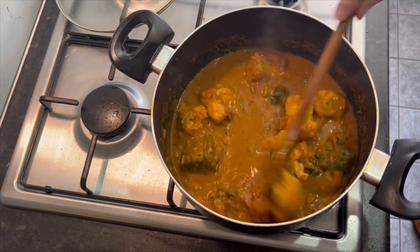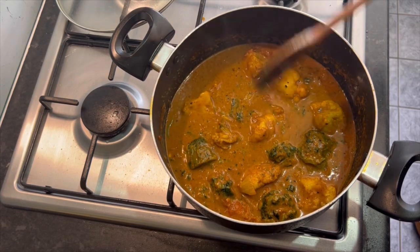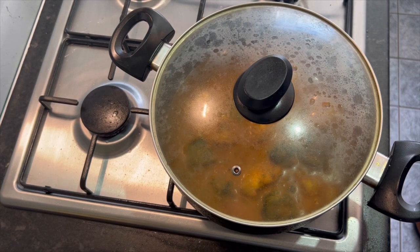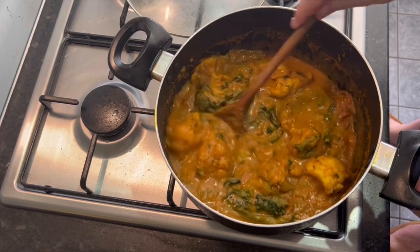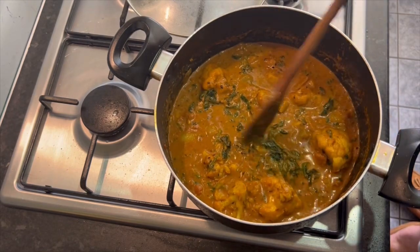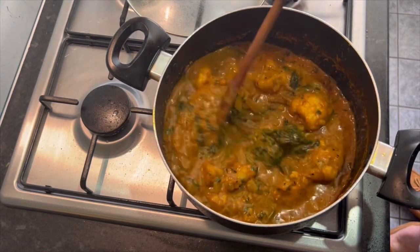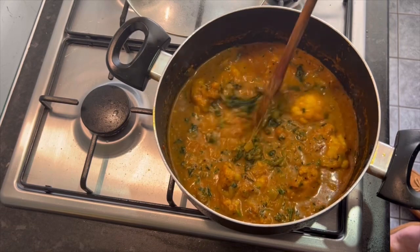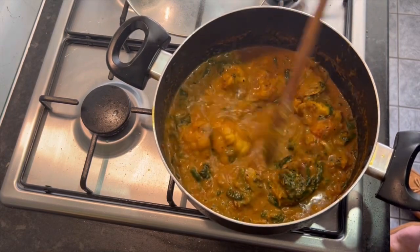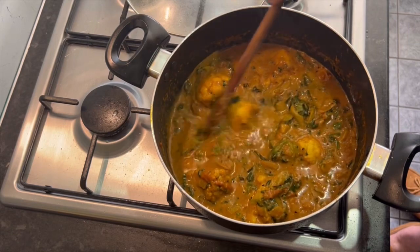It's about half an hour from start to finish, and we will need some more water soon. Lid back on, heat down to about a quarter, just leave it for a few minutes. Remember, I'm using the veggies that I like. If there's something you don't like, don't put it in. If there's something else you do like, you can put carrot in it, okra, amongst other stuff. This is basically just showing you how to make the sauce with no base, then put in what you want.